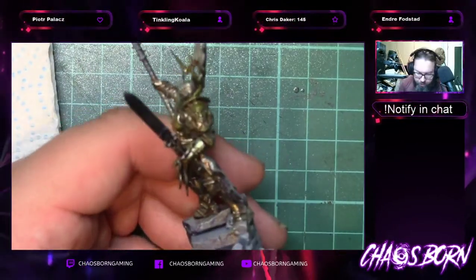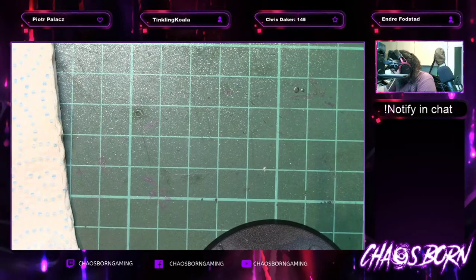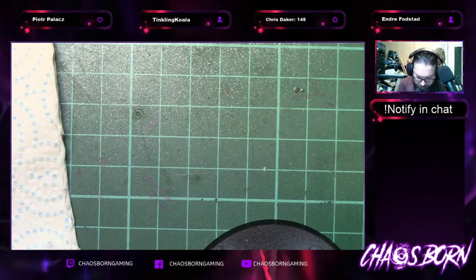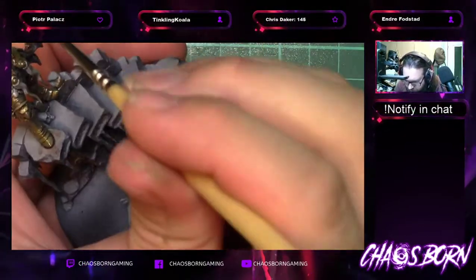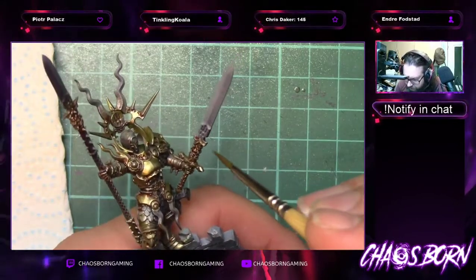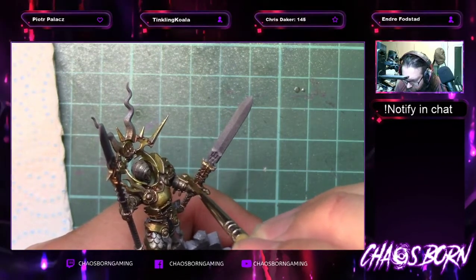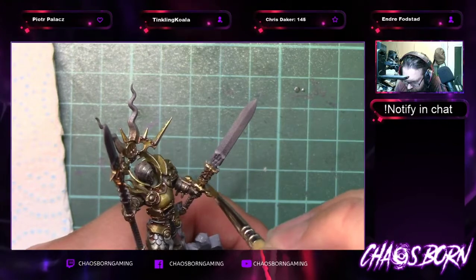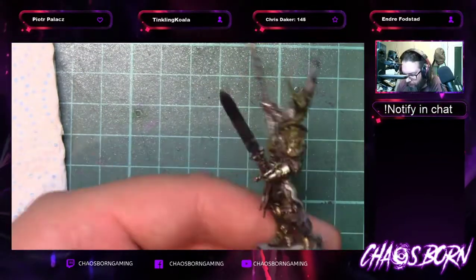Same with the sword. Getting a bit more water in that. Just the top sections here — the top of the crossguard, the top section. Put it on the hilt and the crossguard. Spin around, do the same. Then onto the elbow guard, and flipping over to the other shoulder piece.